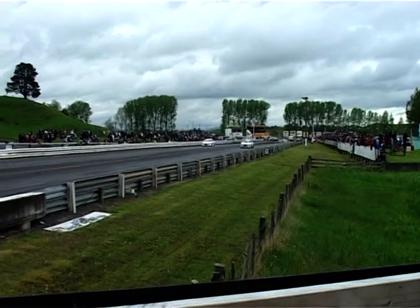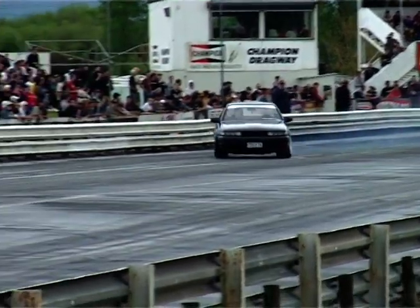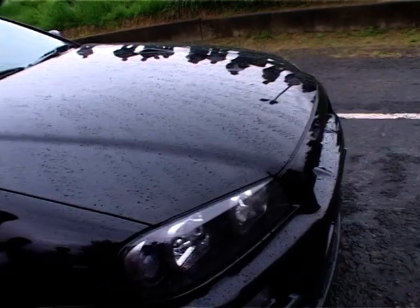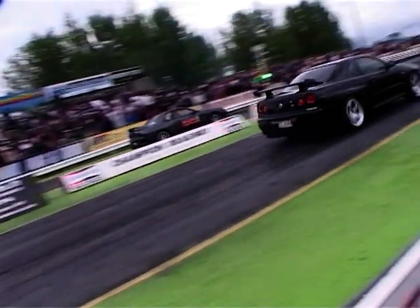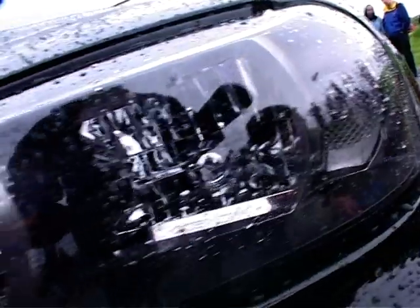Jamie's best pass was a 13.24. This rare and beautiful GTR Nurseryline looks almost too good to be screaming down the strip — and to prove it's not all show, it ran under 13 seconds. We've got a date with this magnificent beast in a future episode when it appears in our Meguiar's Whip of the Week.